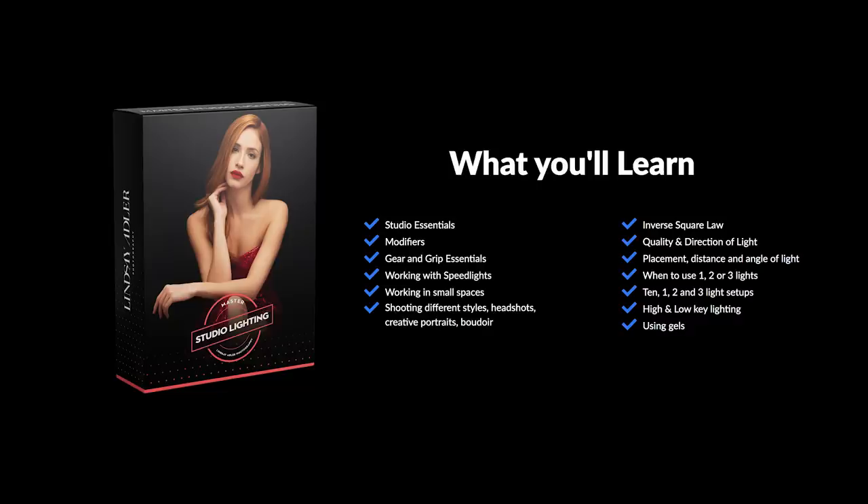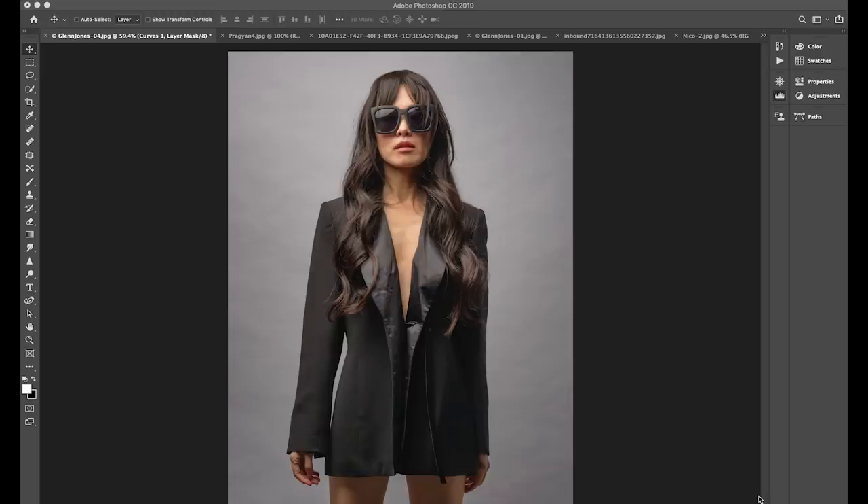By the way, if you are new to studio lighting and you'd like to understand it better and grow, be sure to check out my course Master Studio Lighting. It is the most in-depth course on studio lighting out there — more than 15 hours — and it is something I spent a lot of my heart and soul making. With all that being said, let's jump in and take a look at your one-light images.